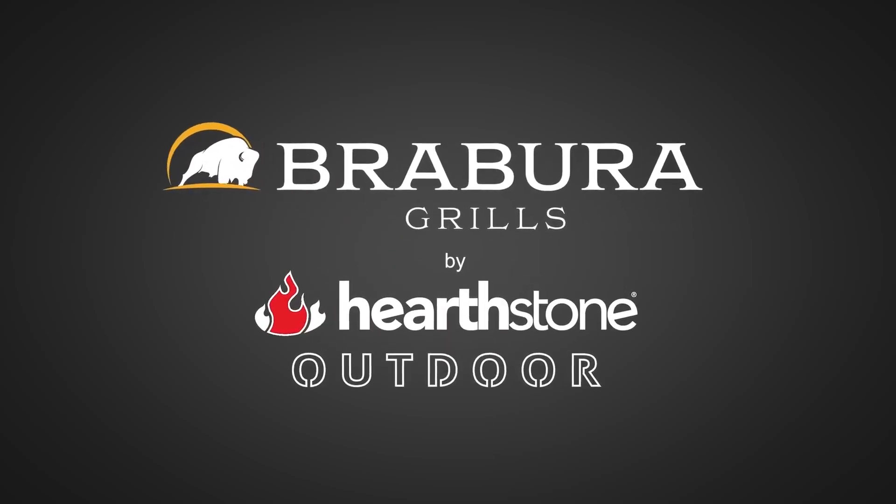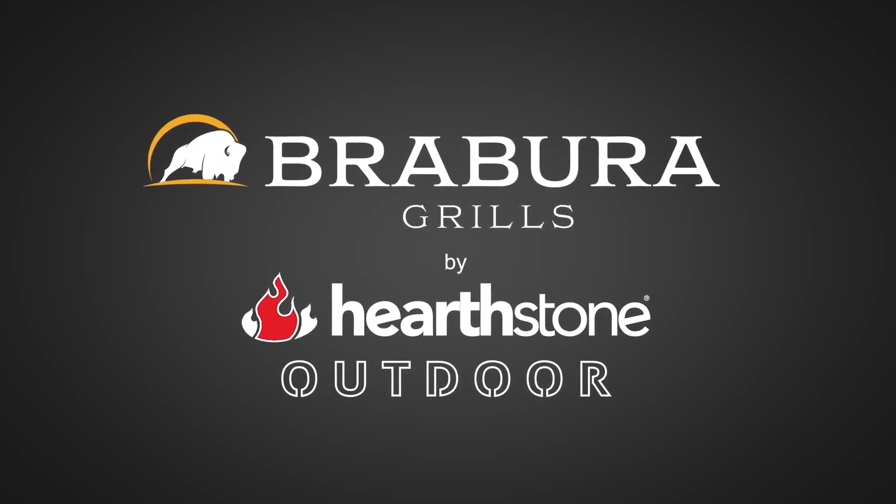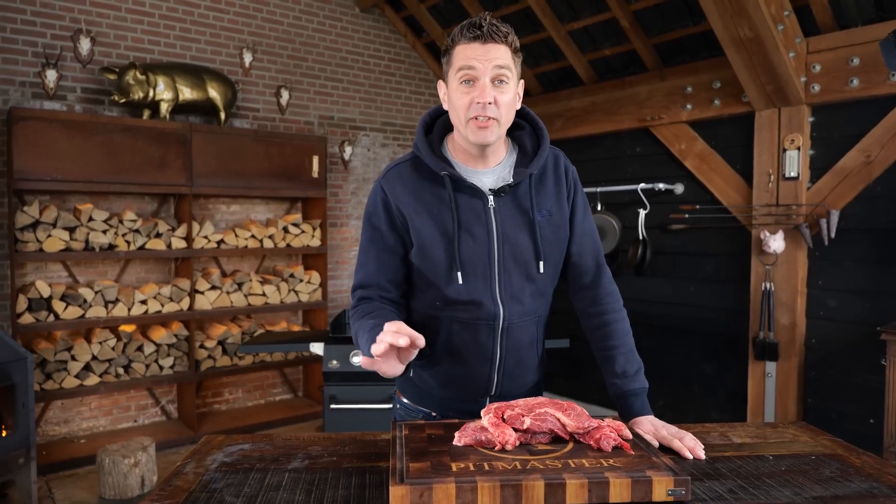A big thanks to Brabura by Hearthstone Outdoor for sponsoring this episode. Last weekend I discovered something that I really need to share with you, and I really need you to give this a try. Don't be judging, just watch till the end of the video and then try it. I promise you, and together we're gonna make the world a better place. Let's go.